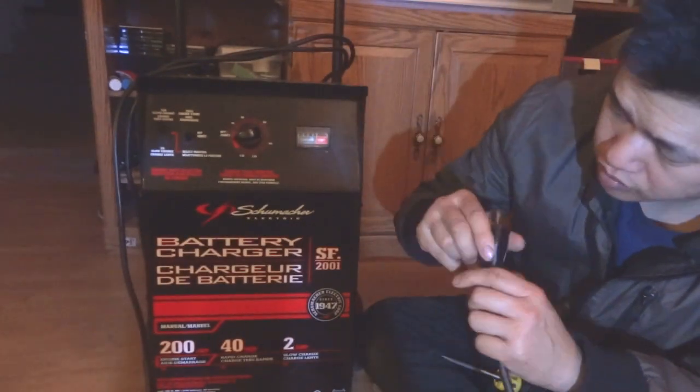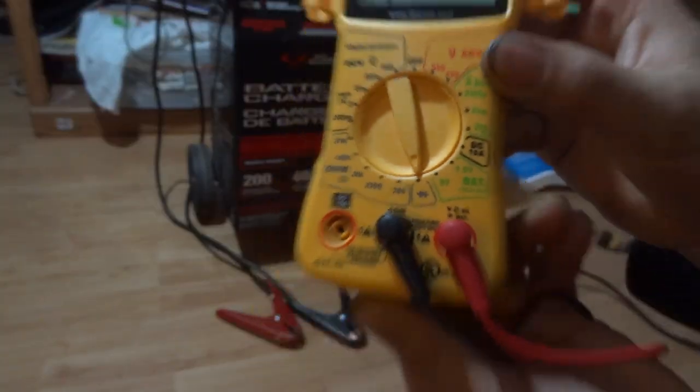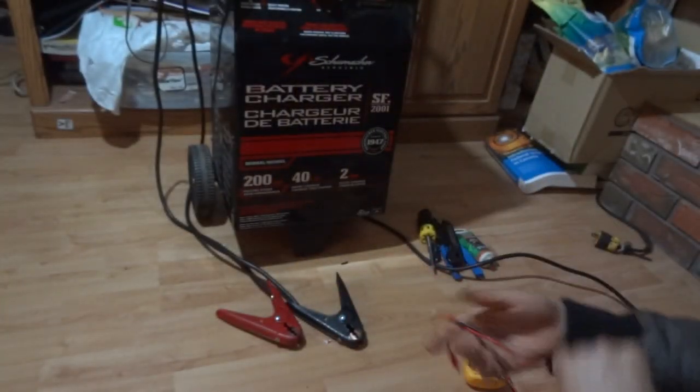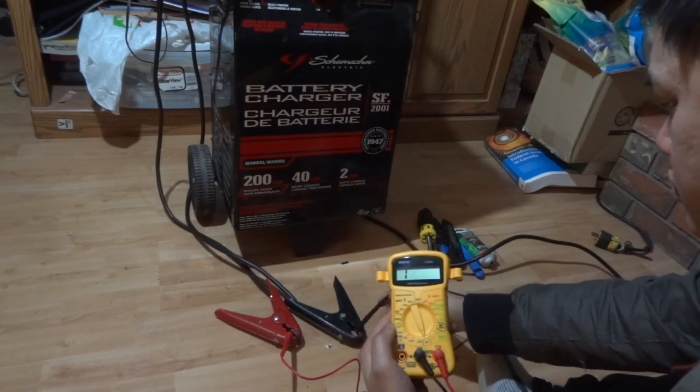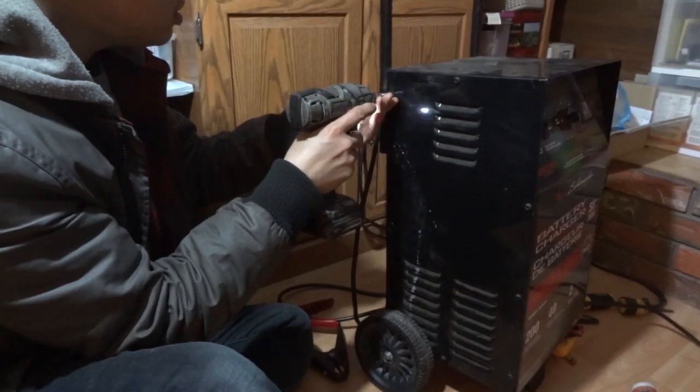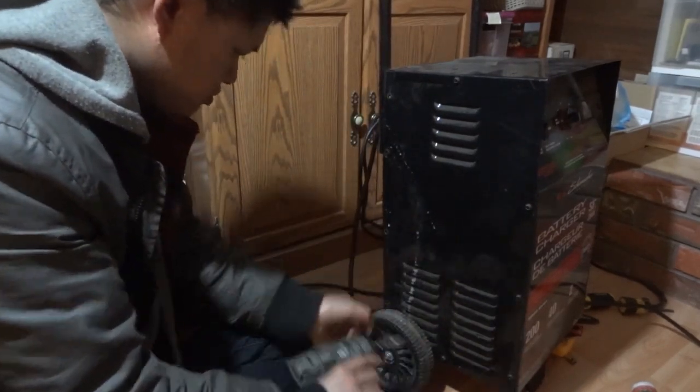Plug replaced, and now I'm going to retest the voltage. Still under 12 volts — dial test failed. It was an open circuit in both directions. It's supposed to be open only in one direction so current can't flow back.